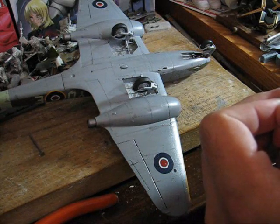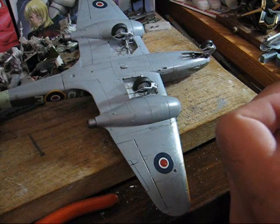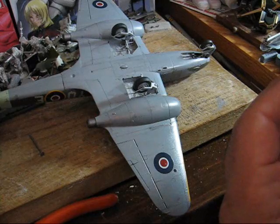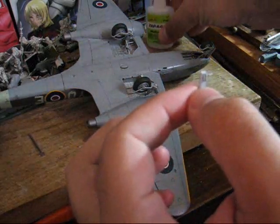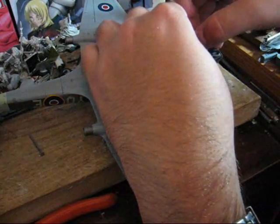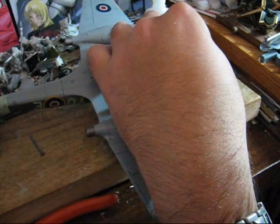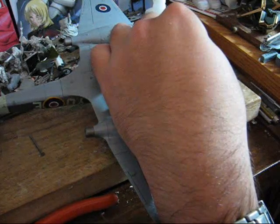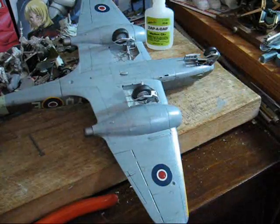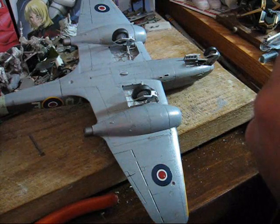So, I just want to apply just a tad to the connection points, and then very carefully position it in place. This is where things start getting tricky, and all I can say is you just have to go slowly and carefully, as it becomes quite easy from here on out to knock stuff off.